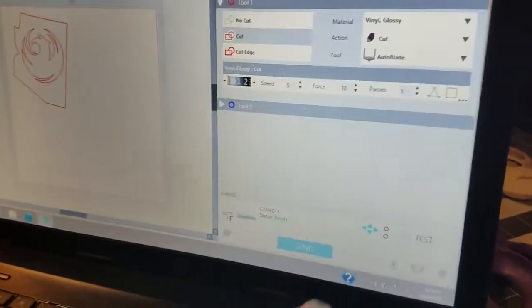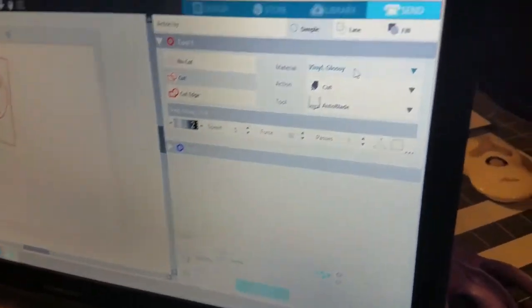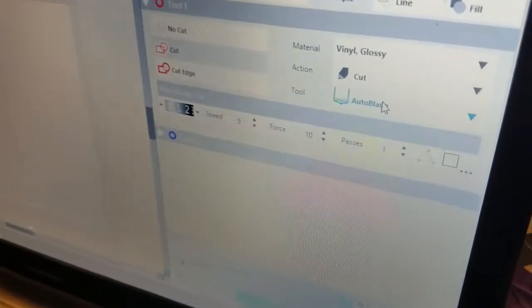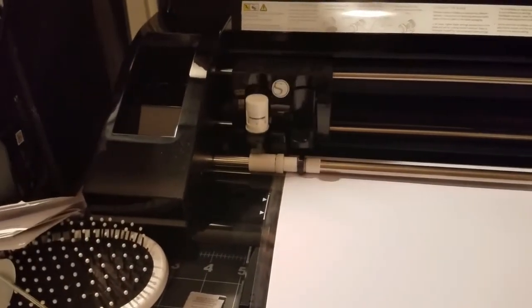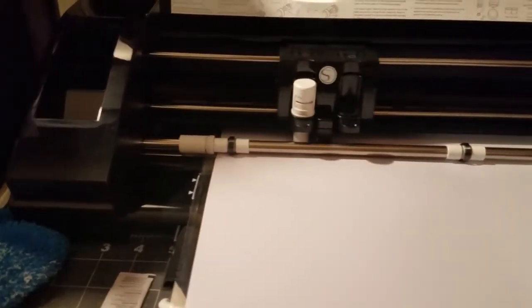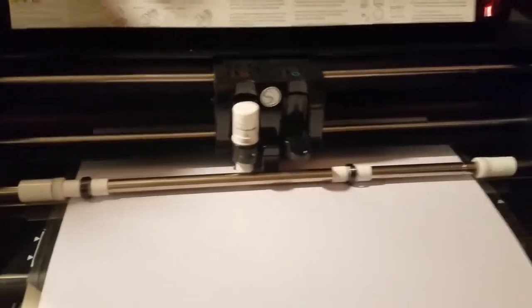She hits Send. She has it set up to automatic blade. On the R-Series 2 vinyl cutter you have to manually set your blade to a certain depth, but on the Cameo Silhouette the auto blade adjusts on its own — you just put the blade in and it adjusts to whatever material you're using. She already has it set on vinyl gloss since she's been doing some stuff on mugs. This one is quieter and moves a little slower than my Vinyl Express R-Series 2.